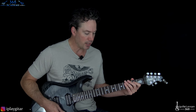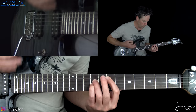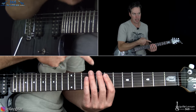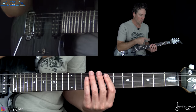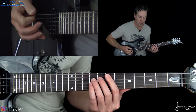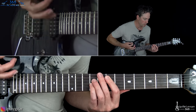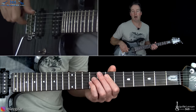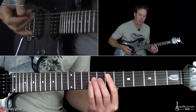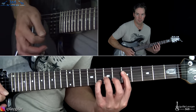All right, let's get into this. We have this intro that is just based off an E power chord at first. We have this hit of just the E power chord: low E open, 7th on the A, 9th on the D, and 9th on the G. So there's a down-up-down-up, and we're just going to do that four times. And then we have an E minor 7 chord that hits.